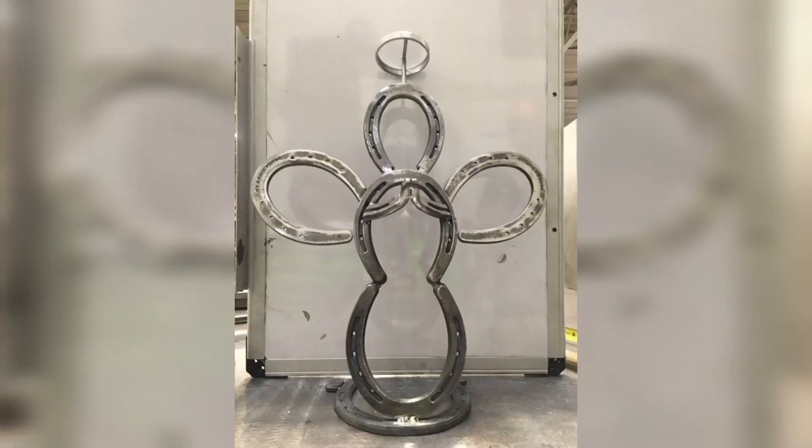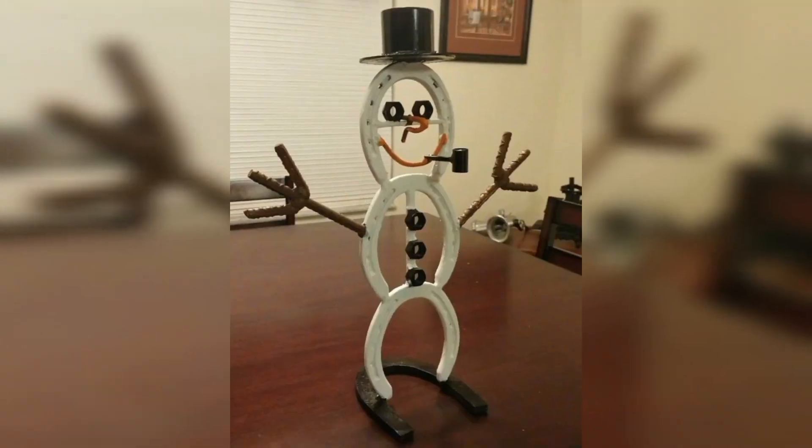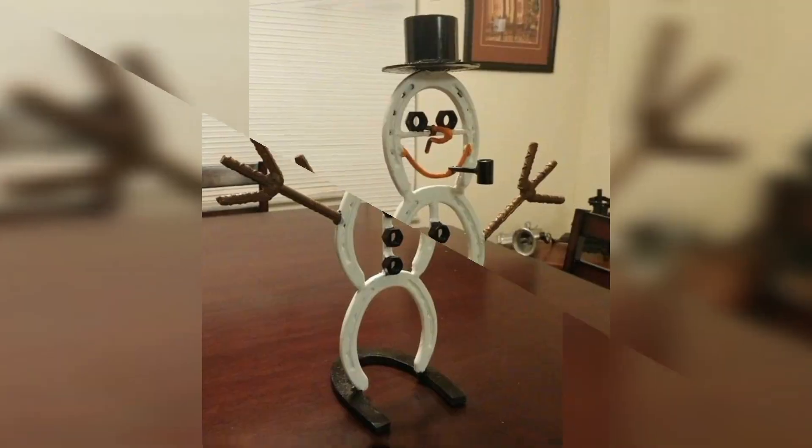Make a statement at your next networking event by using a metal horseshoe as a business card holder. Simply bend it into the size of a card holder and display it on your table or desk.